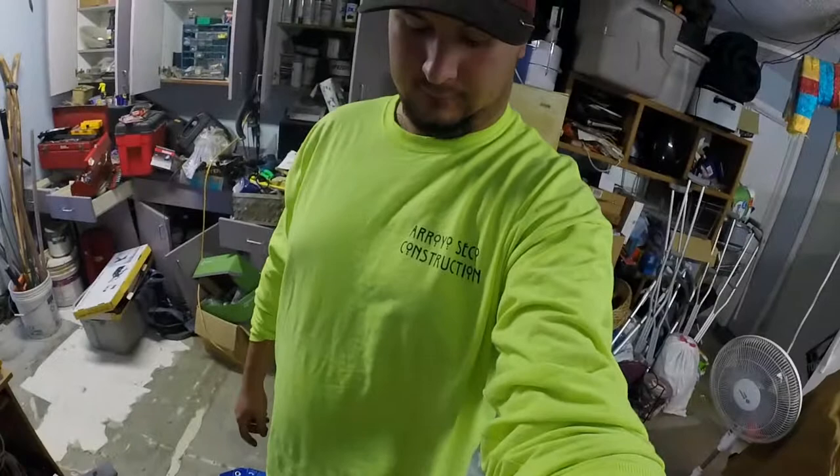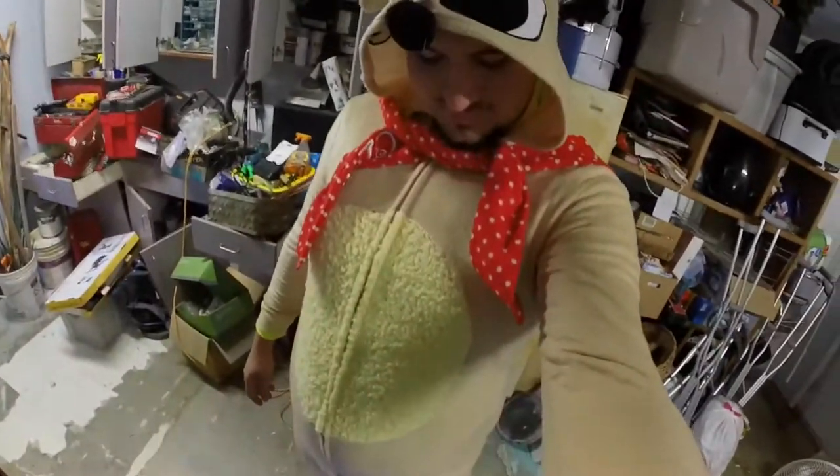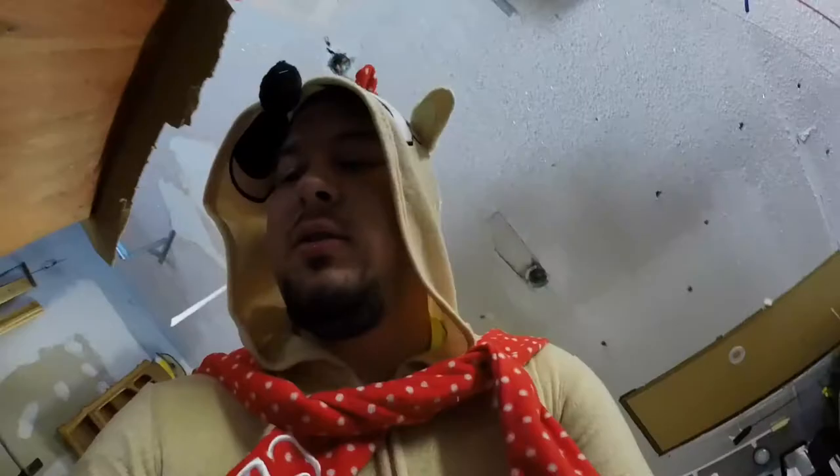And you know what? It is Christmas. So I don't think I'm dressed properly for this occasion. Let me go change real quick. There we go, that's better, isn't it? Oh yeah. Bet you guys didn't see that one coming. Those of you who have me on Snapchat probably saw that one coming, but the rest of you didn't. So here we go.